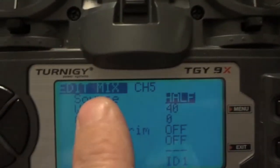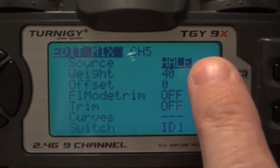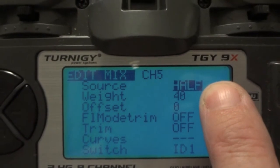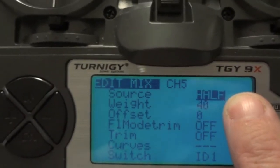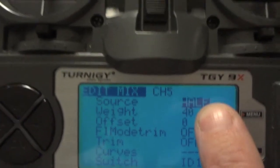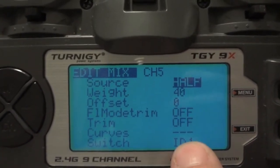Let's go in and have a look at one of them. You'll see that I've used the source set to "half." In another video I've seen where it's been programmed, this option is "max" — it's just a differentiation in the ER9X firmware version you're using. Here's the weight, so that moves the flaps 40% in the down direction.